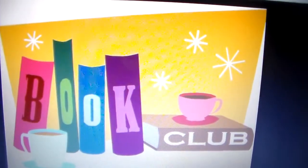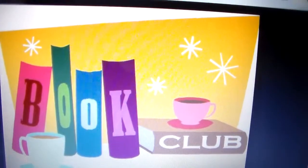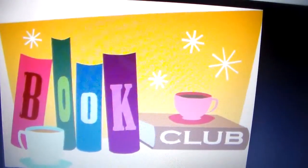Hello, YouTube friends. Shay here on Shayann5 this Friday. Welcome to our book club.